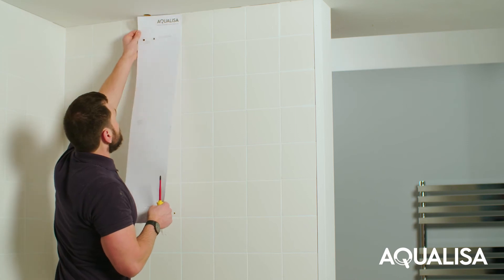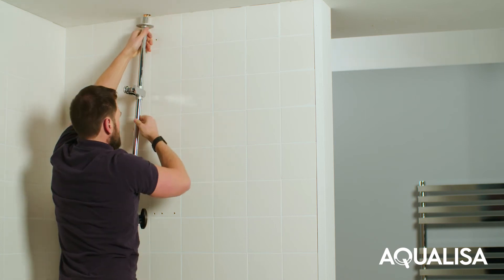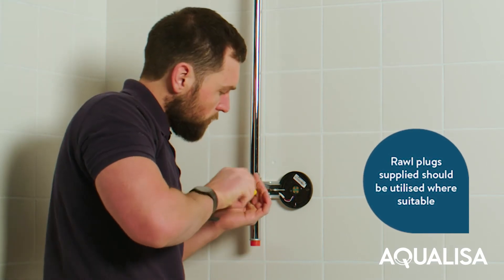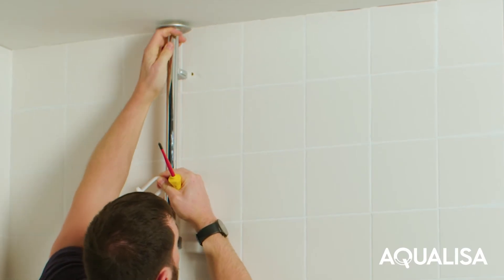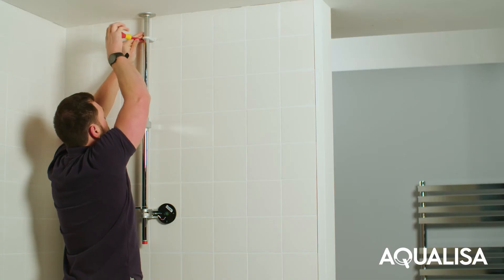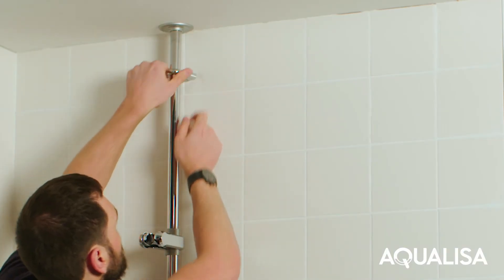Remove the template from the wall and feed the data cable followed by the rail assembly containing the supply pipe through the hole in the ceiling. Fix the rail to the wall using the screws provided. Slide the rail bracket covers into place.